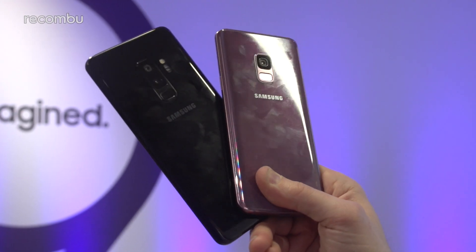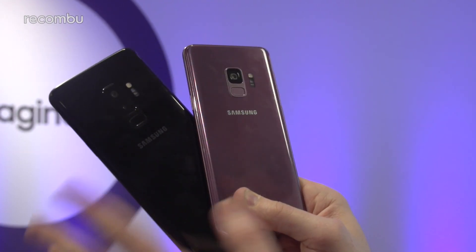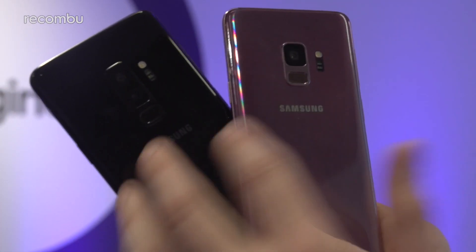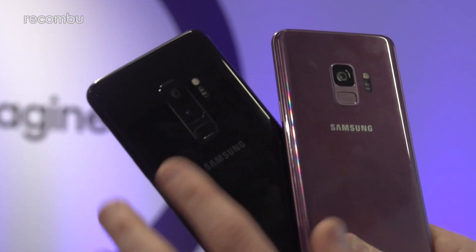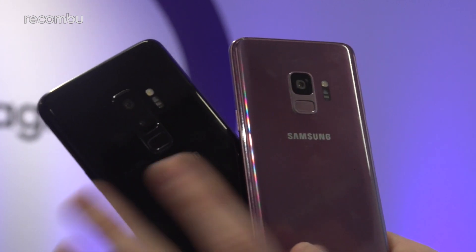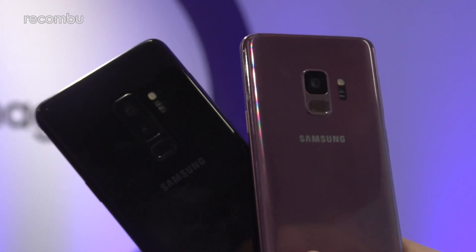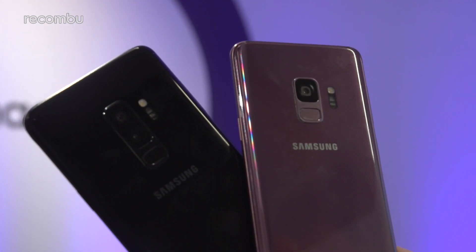They're both water-resistant handsets, so you can give them a good old dunking when required. One of the design improvements with the S9 and S9 Plus is the fact that the fingerprint sensor is now rear-mounted, so it's nice and comfortable no matter which model you pick. You can just pick up the phone, your finger naturally falls onto that scanner, and it's always on so it just unlocks straight to your desktop.